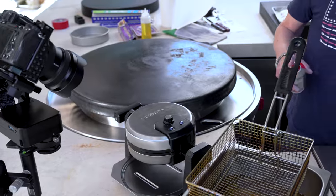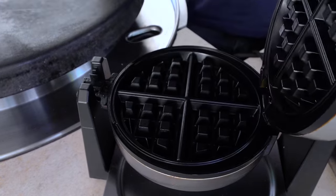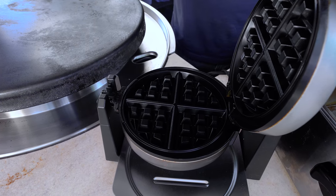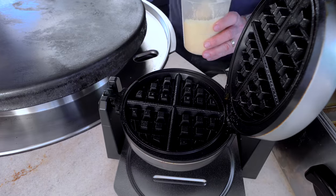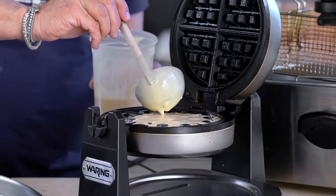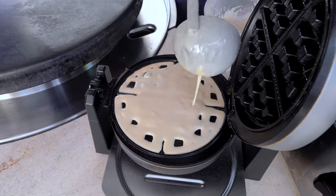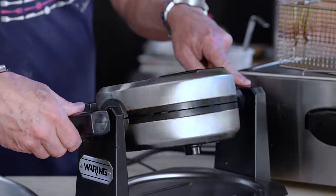The deep fryer is heating up — somebody forgot to turn it on, and that'd be me. Let's make our waffle: quick spray on the iron, pour in the batter — I'd rather overshoot than undershoot — close it up, give it the turn, and wait for the ready light.